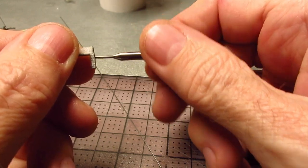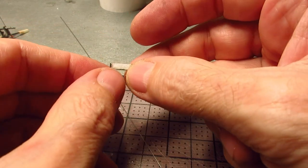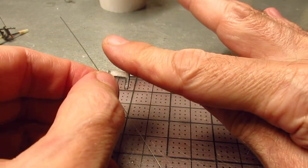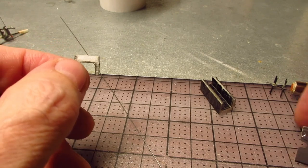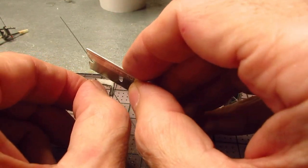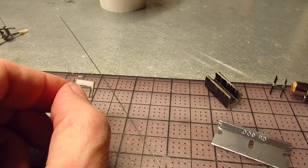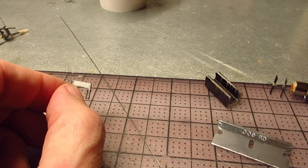Now if you had the jig from the article you'd taper this off, but I don't have that so I'm not going to bother. I'm just going to cut the corners twice here to angle them a little bit.